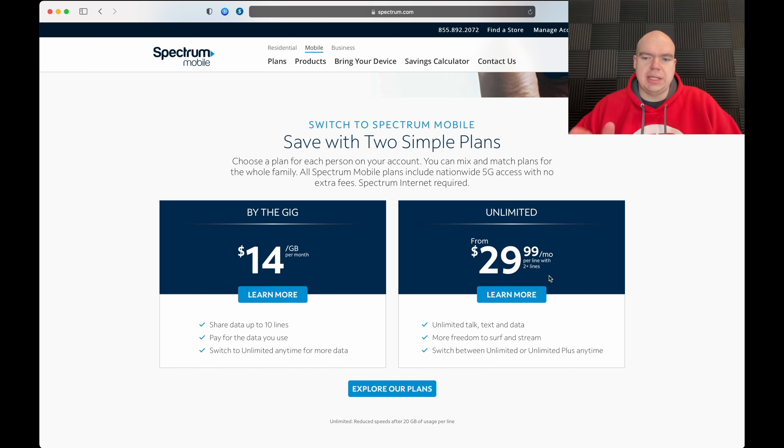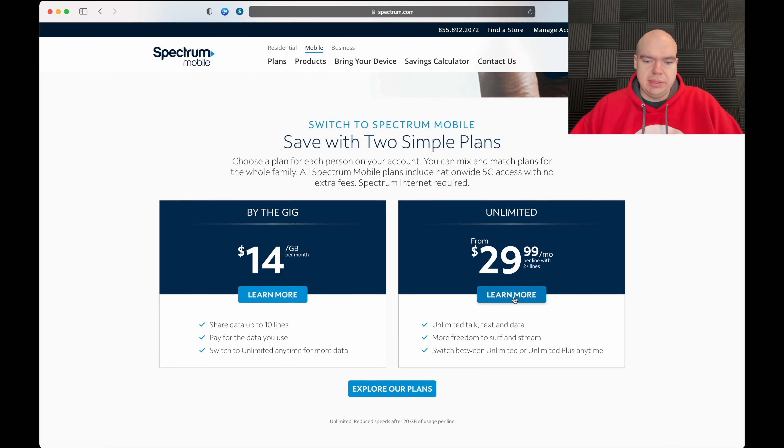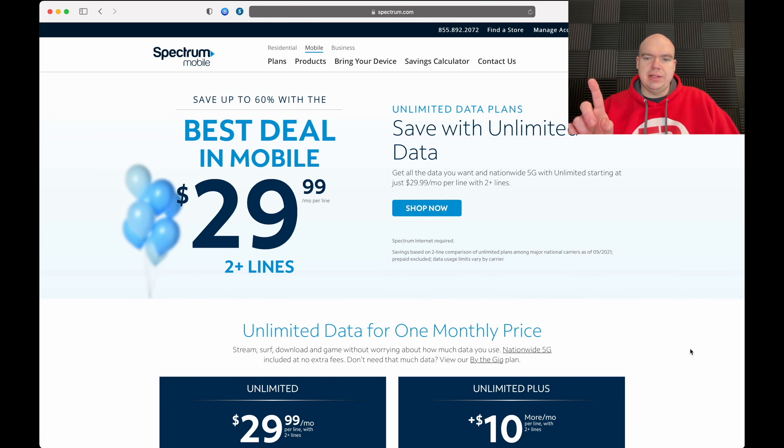So here's the catch — that $29.99 is for two plus lines. If you have just the one line, it's still $45. The first caveat is you have to have Spectrum internet service. If you don't have Spectrum as your home internet provider, they won't even allow you to sign up for Spectrum Mobile.